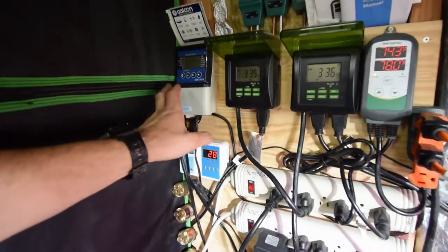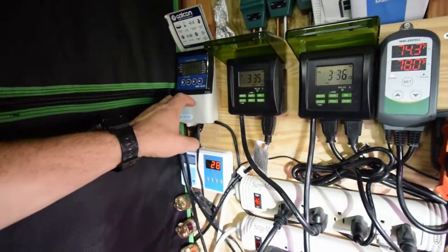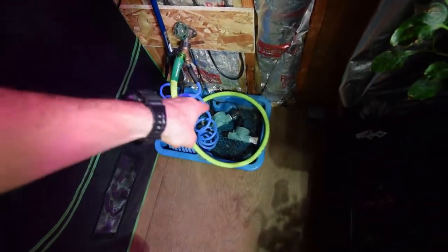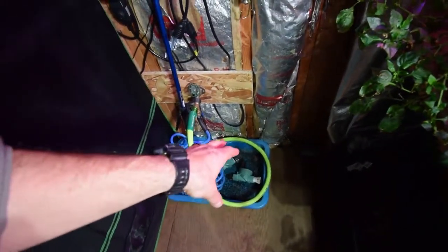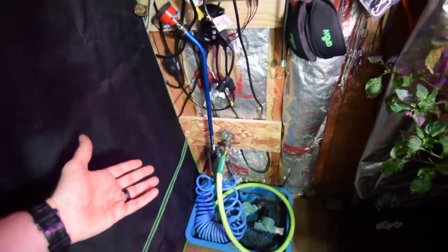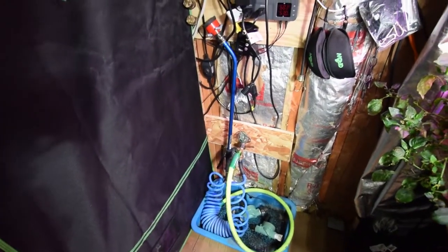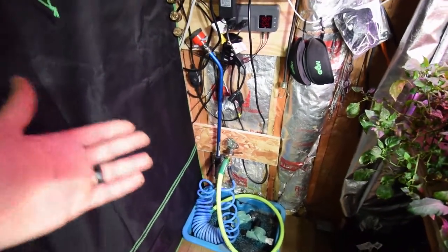This here is a water timer if I want to have automated watering systems inside of any of my tents. And then those are the solenoids that control that. I'm not using those at the moment because I don't have any plants that I want on automated watering — I'm pretty much here all the time to do my watering and check what's going on with my plants.